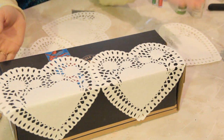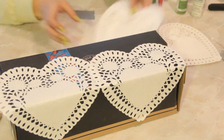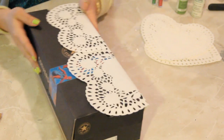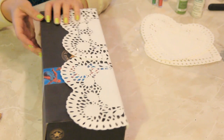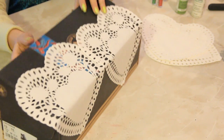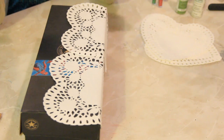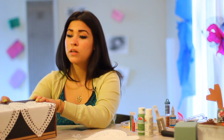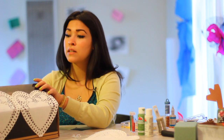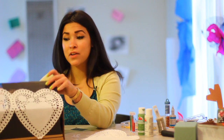Now this looks like it could be for a boy. Let's use it for a boy — it's already a boy shoebox. So let's keep it kind of masculine, which is okay. We'll keep the heart doilies on it. If the kid wants to add some glitter or whatever, it's kind of a masculine thing. We'll keep it gender non-specific, a little bit more masculine. Anyway, we'll keep the doilies on it.